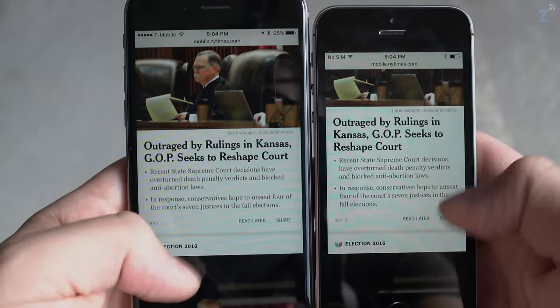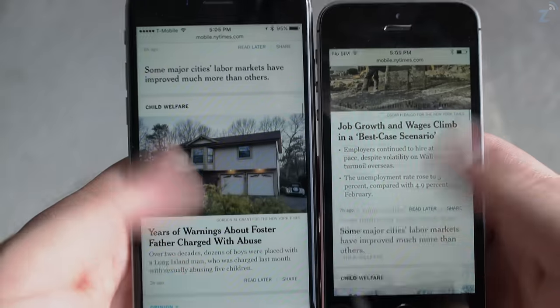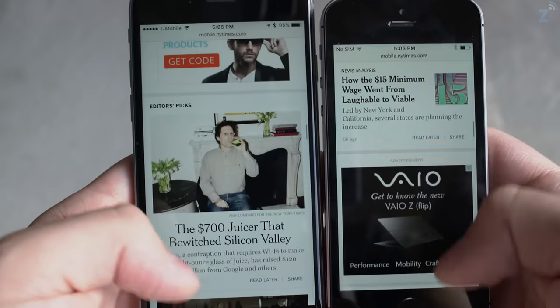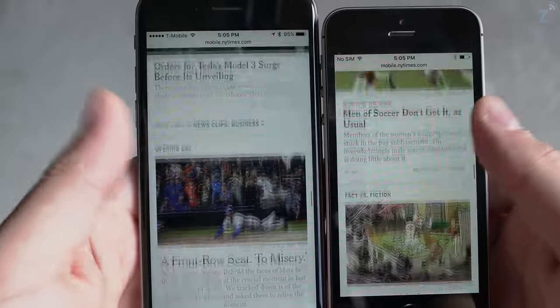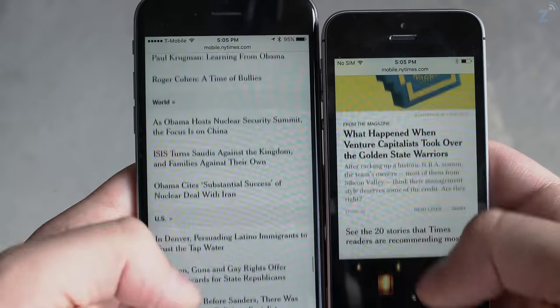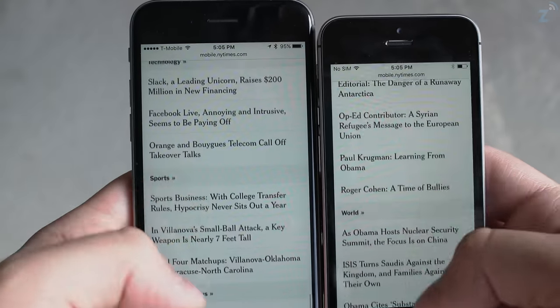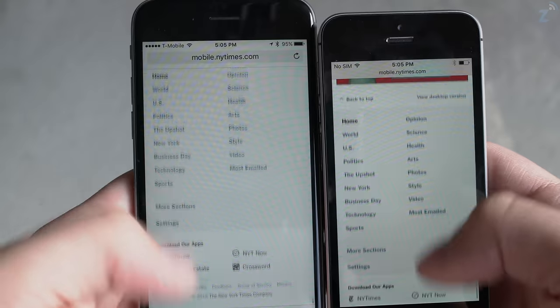One thing I like about phones of this size is that you treat it more like a phone — you won't be pulling it out as much because you're far better off waiting and using your tablet or laptop to do things. When I go out I sometimes find myself replying to emails and playing games, which is something I do less with these small phones. So if you find yourself using a large phone too often, it might be good to revert back to a smaller one.